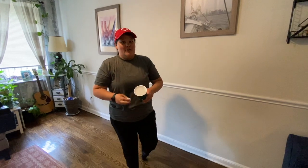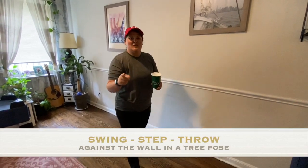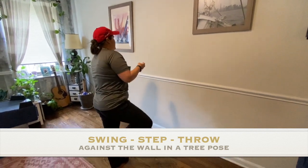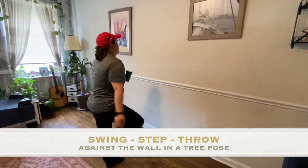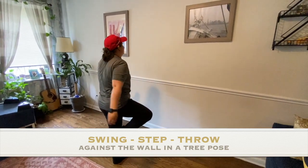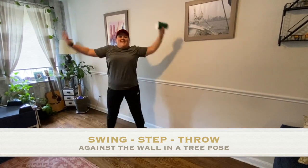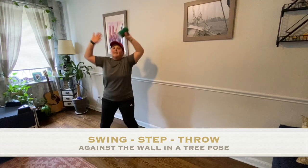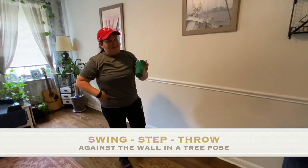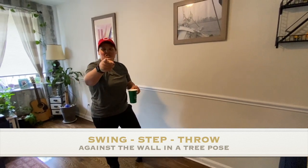For this challenge, you're going to swing, step, throw against the wall into the cup while you're holding a tree pose. Let's practice — get in that tree pose. Let's practice one more time, make sure you get your balance. If you want to keep practicing because that one's tricky, you could pause the video now. If not, clock starts now.